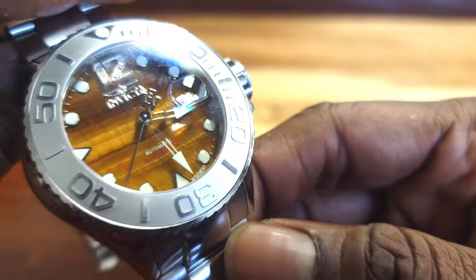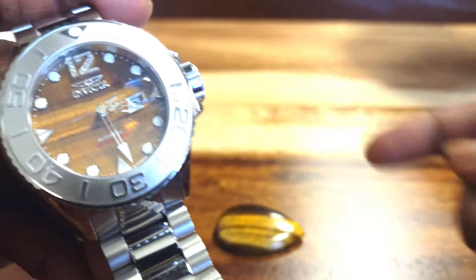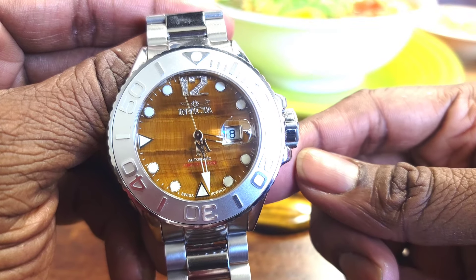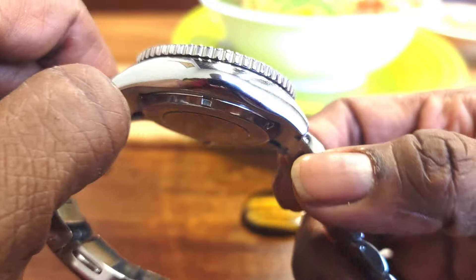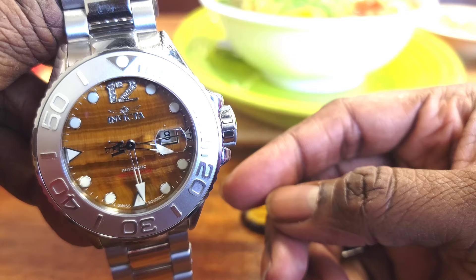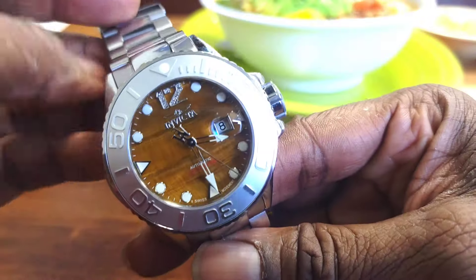Overall, I do not regret the purchase. This watch isn't readily available now, but you may see a collector sell one online — I would not sell mine because I like it, and it is a collector's item. The last price I saw on Invicta's store was around $500. For an ETA 2824 movement that's also decorated? That was a great buy.